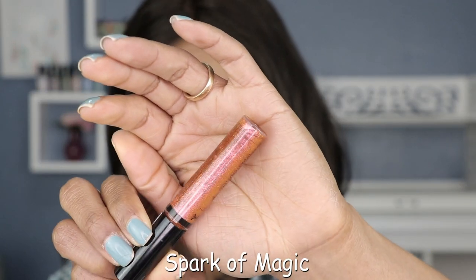Now let's jump into the swatches. The first shade we're gonna swatch is called Spark of Magic. It's this yellow — looks like a yellow tone. The description says it's a sheer orange base with pink glitter shift.